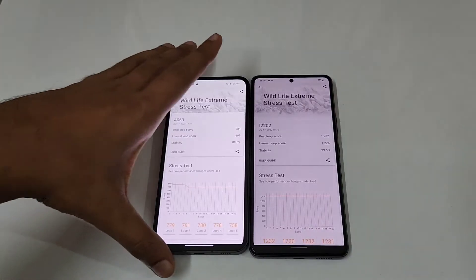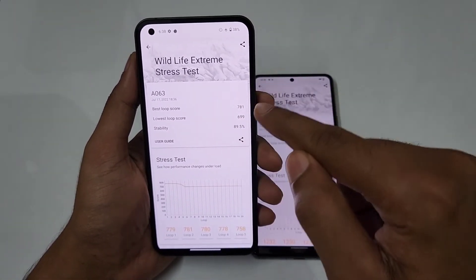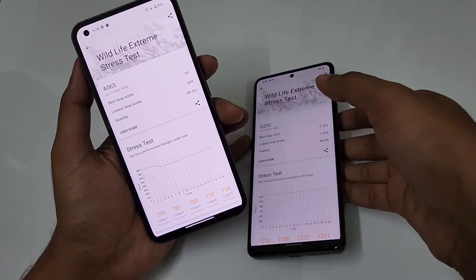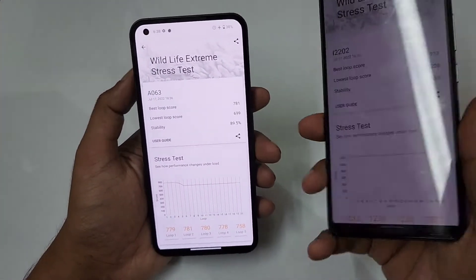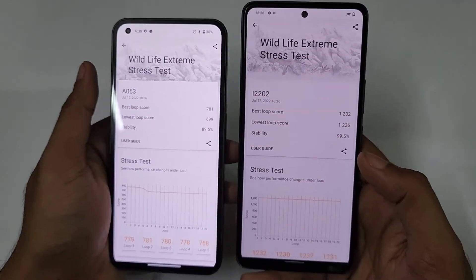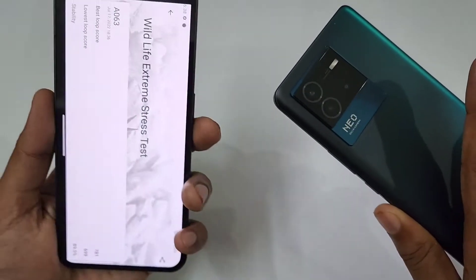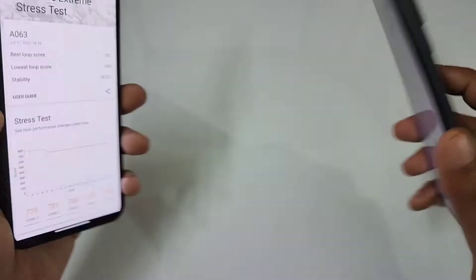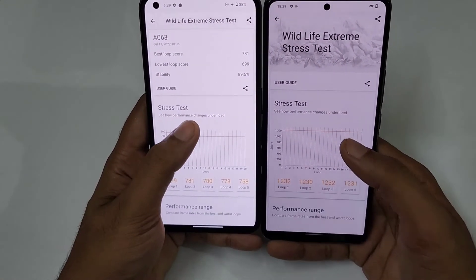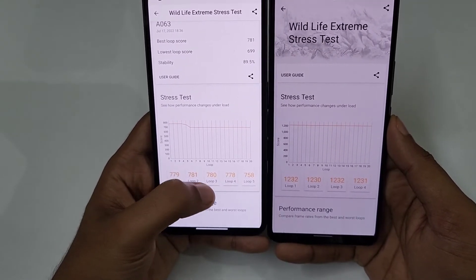The Wildlife Extreme Stress Test scores are in. The best loop score was 7981. The stability on the iQOO Neo 6 with the Snapdragon 870 was 99.5%, versus just 89.5% on the Nothing Phone 1 — that's approximately a 10 percentage point difference in terms of thermal stability.